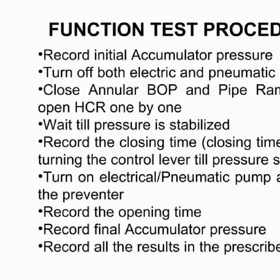To conduct a function test on a blowout preventer, we need to record the initial accumulator pressure first. We turn off both the electric and pneumatic pumps, and close both the annular BOP and pipe ram BOP. We open the HCR one by one, and wait until the pressure is stabilized. We record the closing time and then turn on the electrical and pneumatic pumps, and open all of the preventers. We record the opening time, as well as the final accumulator pressure. All of these results must be recorded in a prescribed format.